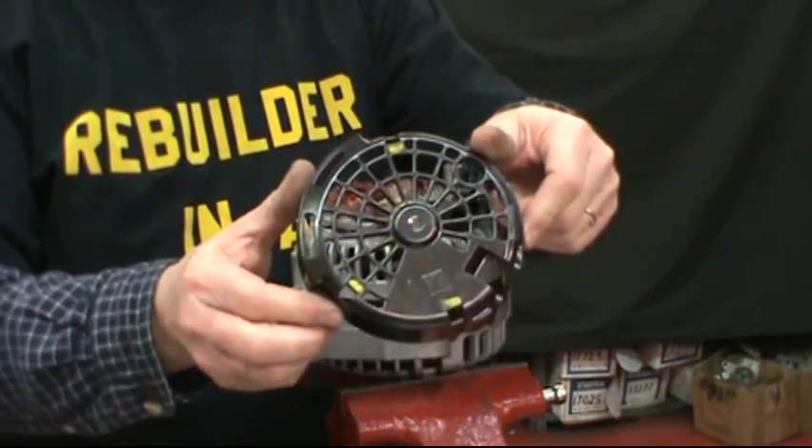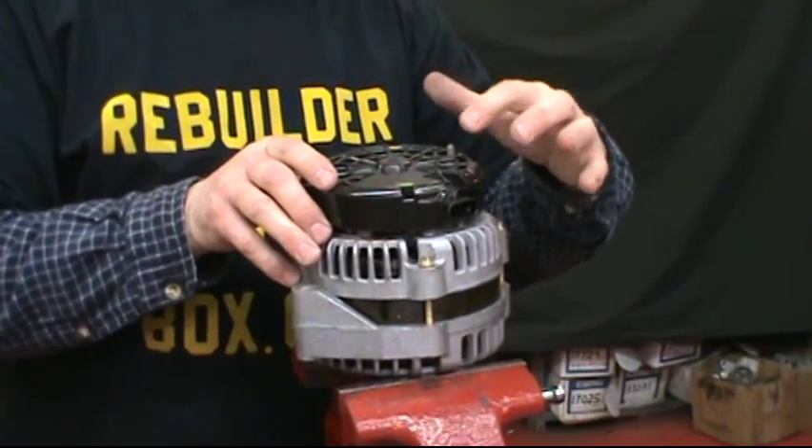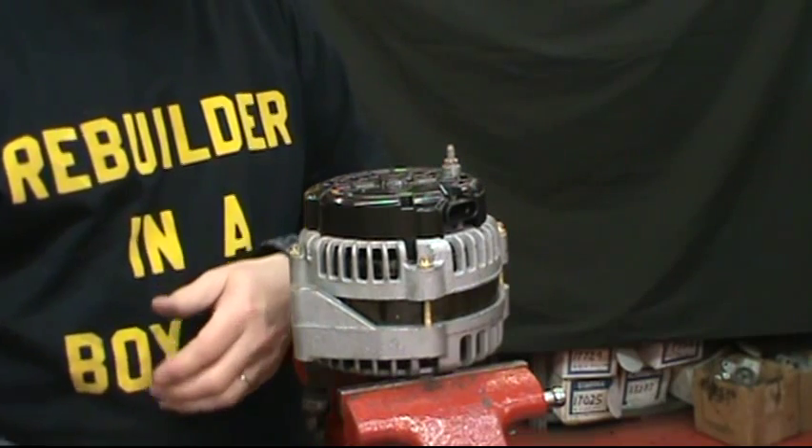Then the lid just snaps back on. You can see where it lines up because of the voltage regulator output and the battery post. And we're done.